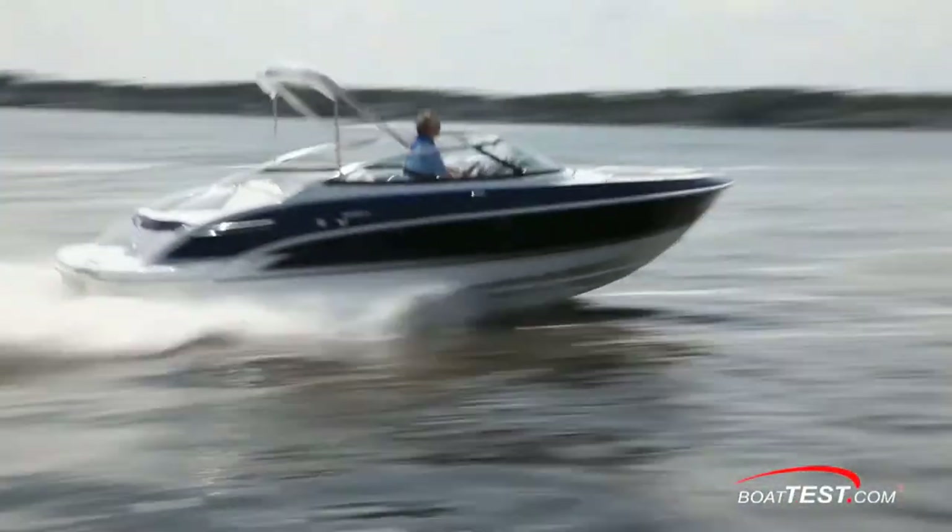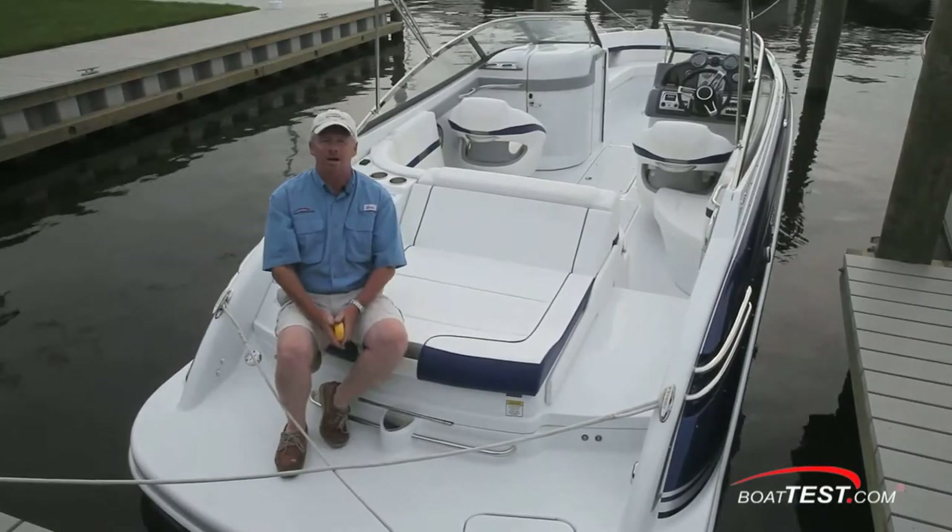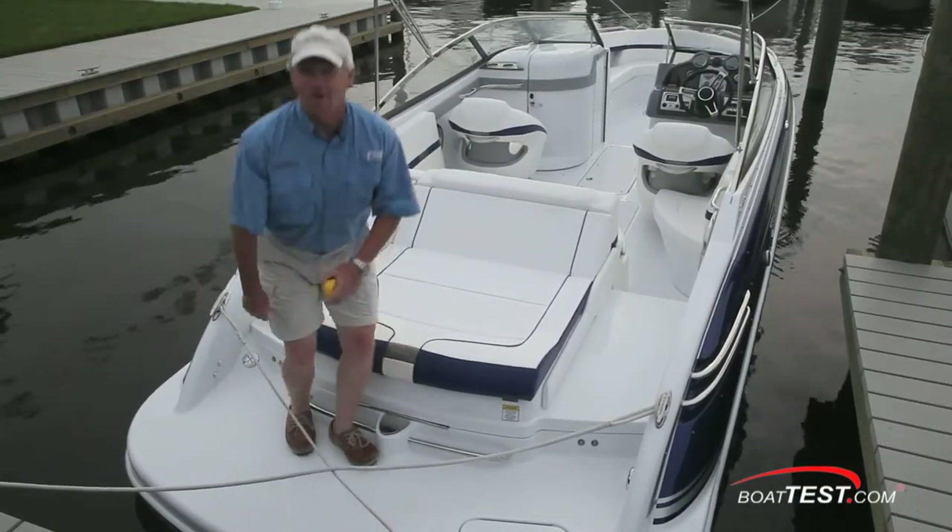That's our features walkthrough of the Formula 240 Bowrider. For BoatTest.com, I'm Captain Steve. We'll see you on the water.